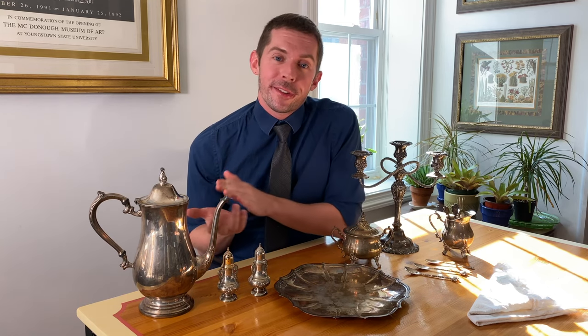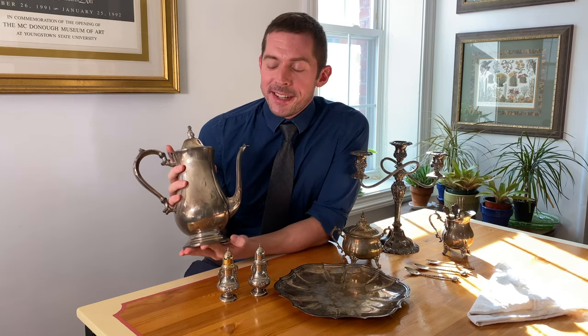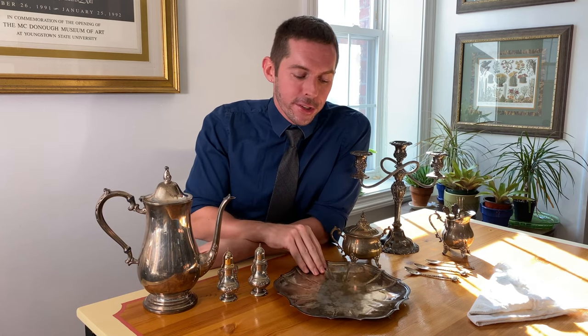If you're anything like me, maybe you recently started thrifting and noticed that thrift stores are packed with these, as they were a super popular gift item in the 1930s and 40s but are not worth much — which is great for me because I appreciate this aesthetic. The one downside to collecting silver plate though is it does tarnish quite fast and requires a bit of maintenance.